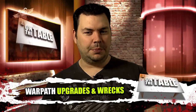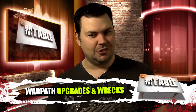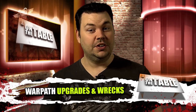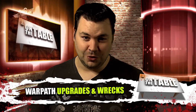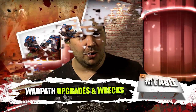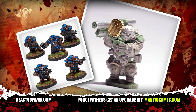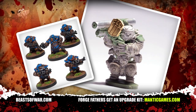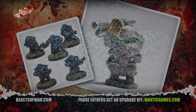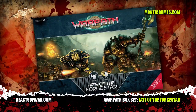As always happens in the world of wargaming, there's been some controversy over the recent release of the plastic Forge Fathers from Mantic Games, with some of the discussion being centred around the use of loincloths and capes from their fantasy range in the new sci-fi models. However, never once to rest on their laurels, Mantic have answered their critics with this set of additional sculpts for their Forge Fathers range.